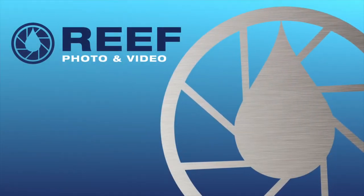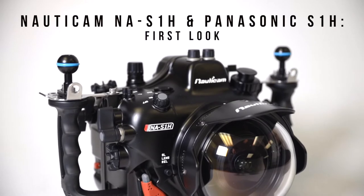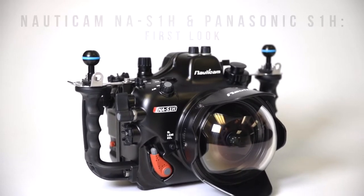Welcome to our first look at the Nauticam NA-S1H underwater housing and the Panasonic S1H camera. Both the housing and camera offer a variety of features to enhance any underwater filmmaker's experience.